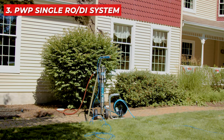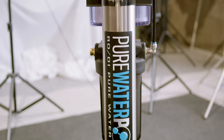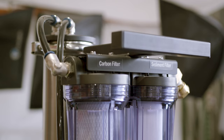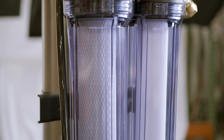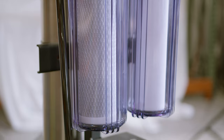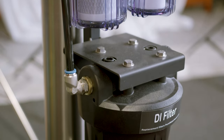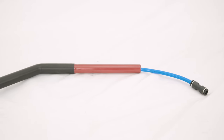Midway through our list is the Pure Water Power single RO DI system, a comprehensive four-stage purification system designed to tackle a wide range of impurities. This system ensures your water is crystal clear and free of minerals, perfect for leaving windows spotless and streak-free. Its multi-stage process makes it a standout choice for thorough cleaning, offering superior performance for professional window cleaners.